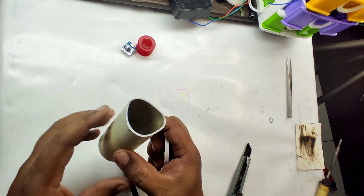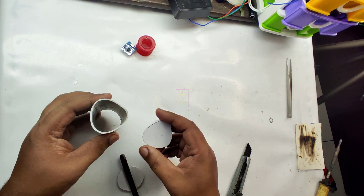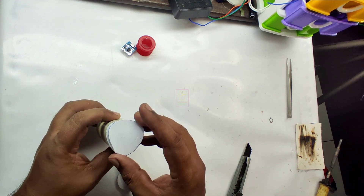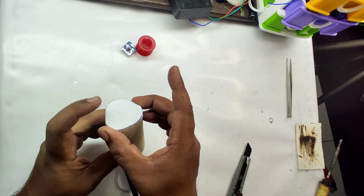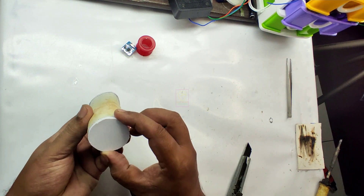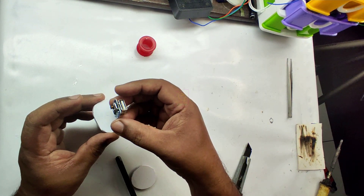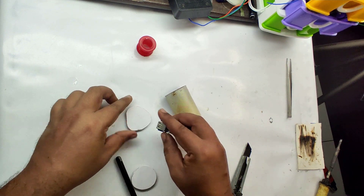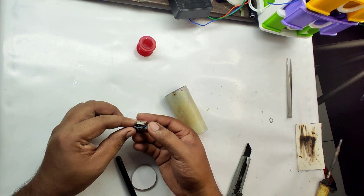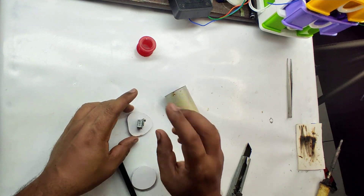We have cut the required length from the PVC pipe and for closing both ends I cut this piece from multi-wood. The advantage of using multi-wood is that the power bank module will fit in it perfectly. Applying glue will make it more secure, so pulling and inserting the USB cable will not move this module.